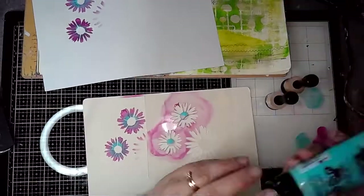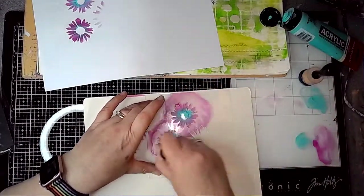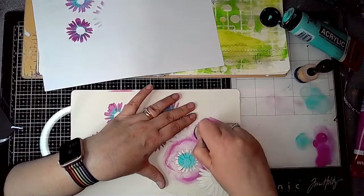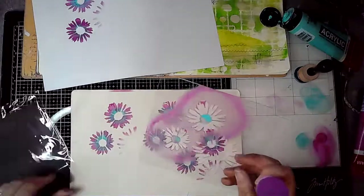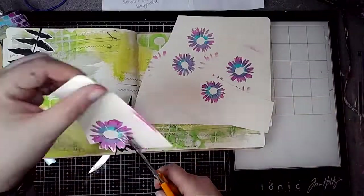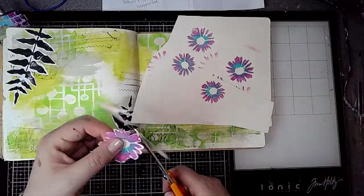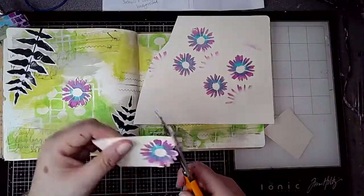This is the daisy flowers stencil by ScrapFX and I'm just stenciling out some flowers using Amsterdam acrylic — turquoise green and permanent red violet in light — and then I'm cutting them out. It's very fiddly but it's worth the effort because they look so pretty once they've been cut out.